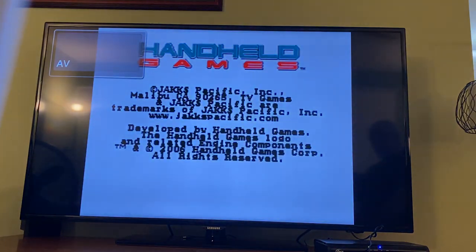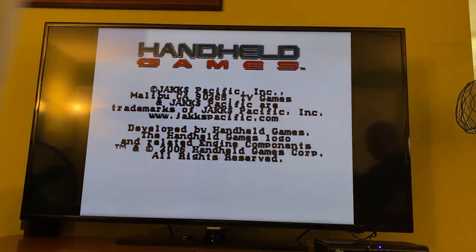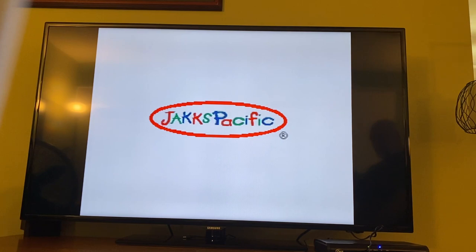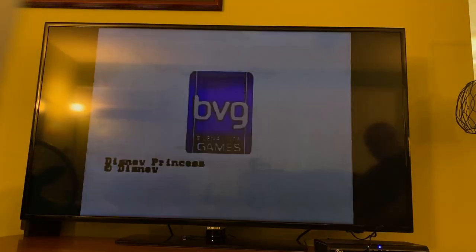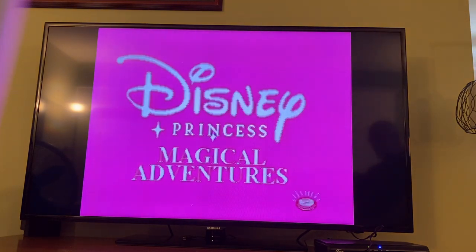Hi, 2000 Deals here. Just giving a brief demonstration on the plug-and-play Disney Princess Magical Adventure control game. I'm not an expert on this — I'm basically just showing that the functions do work as they are supposed to.